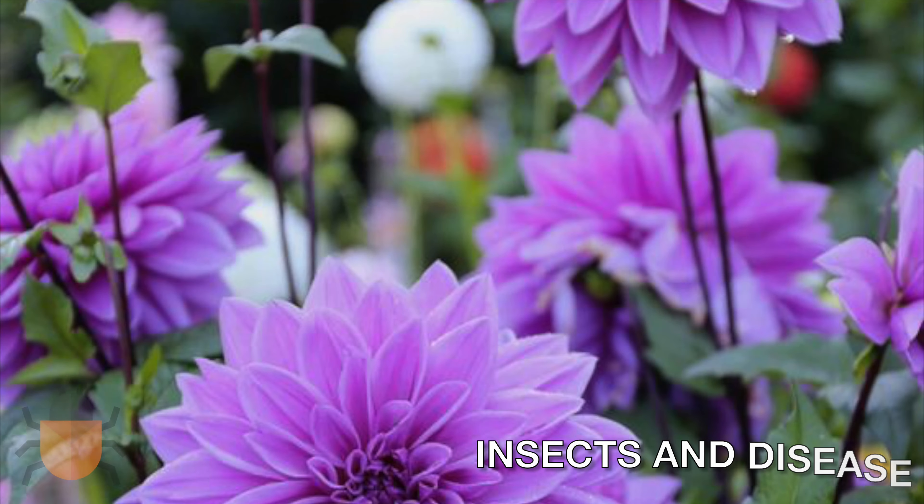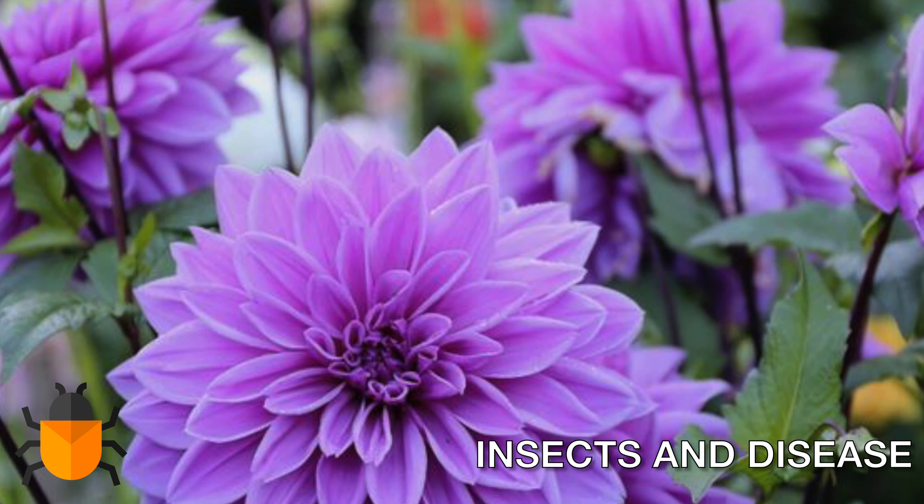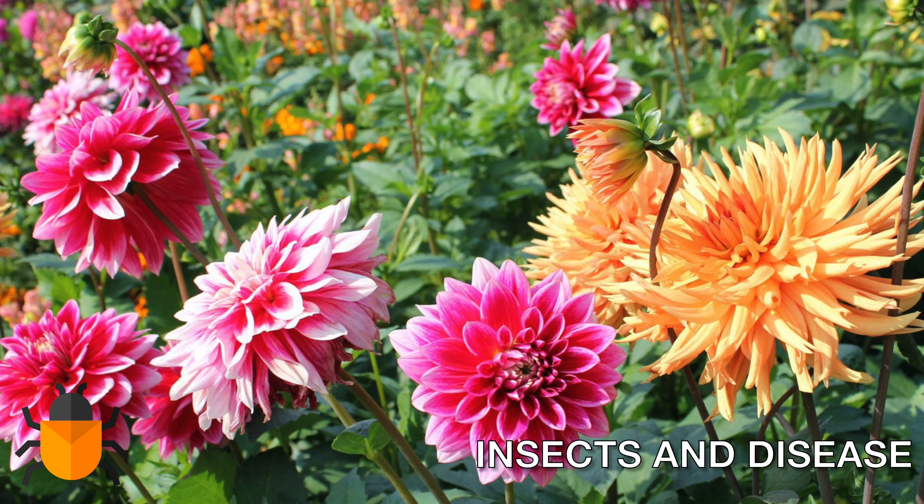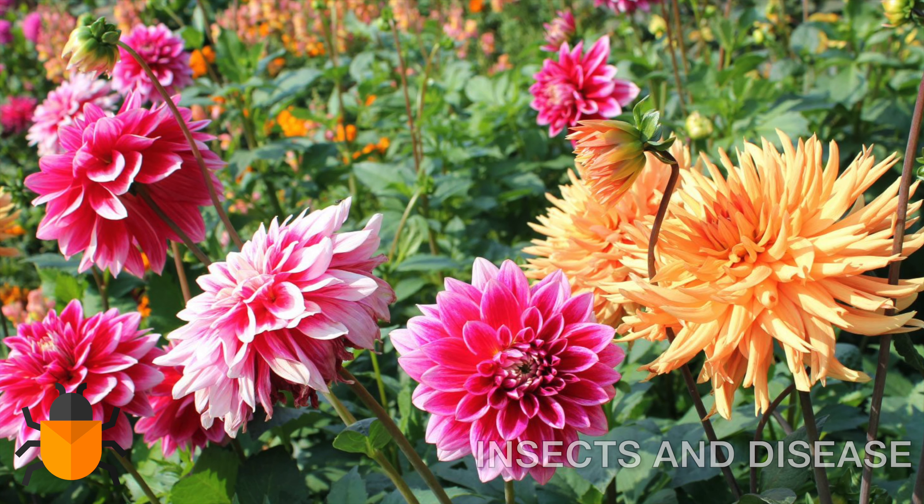There are no major issues with insects or disease in dahlia. Slugs or snails love to eat young dahlia foliage. You can manually remove them with soapy water.